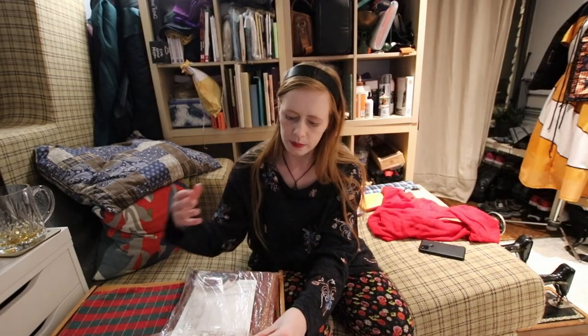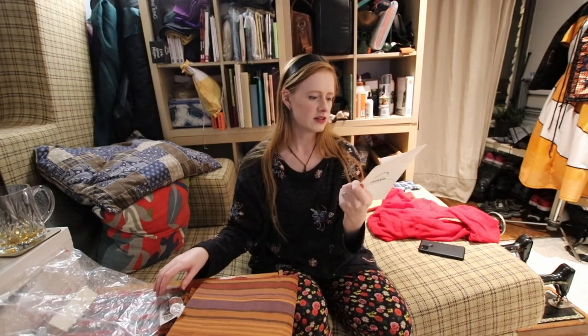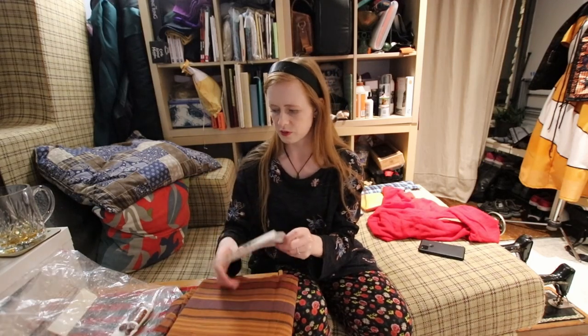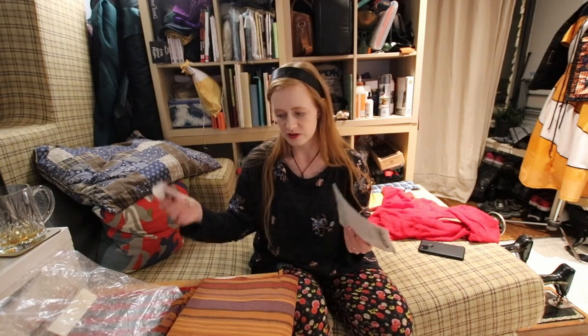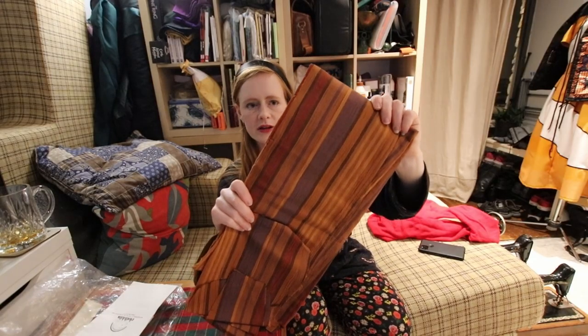Cloth kits, for those of you who don't know, are basically kits that come with everything you need to make an item of clothing. This one is a skirt — let's have a look and see what we've got. This is the skirt we're going to be making on the vintage machine. It doesn't look too complicated and actually almost looks like a Victorian walking skirt, which I'm pretty enthusiastic about. We have some thread, buttons, and poppers. A lot of my cloth kits don't actually come with this anymore. We then have — ooh, that is nice fabric. This lovely brown stripy fabric.